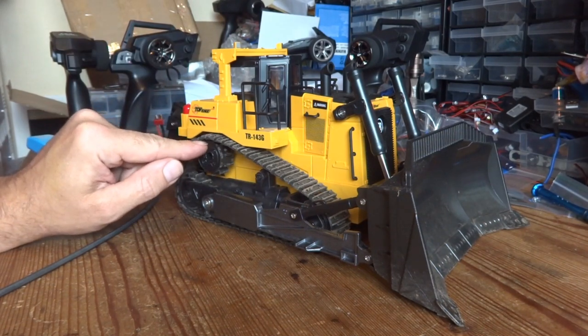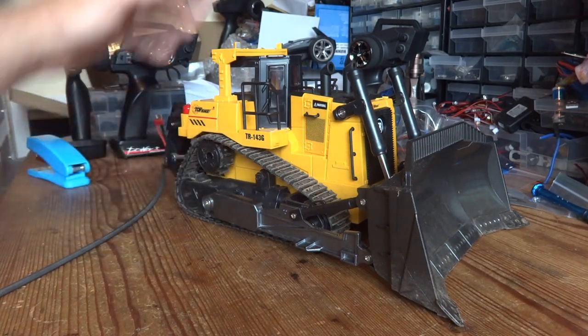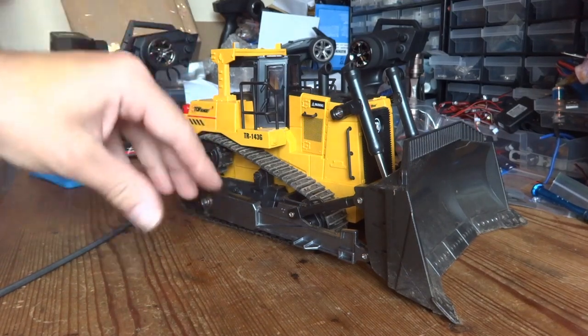Not because I think it's lacking any tractive effort — I think it's because it can't actually put that power down. As soon as you get up against something, the tracks just tend to spin; it just can't get a grip on the surface.